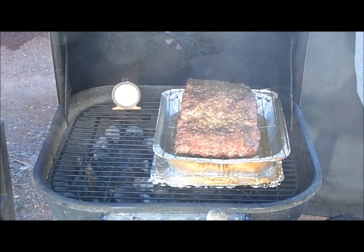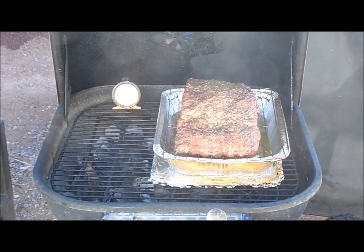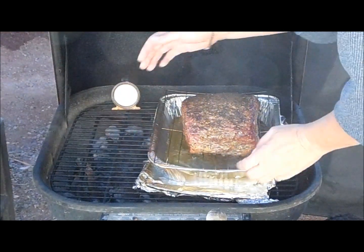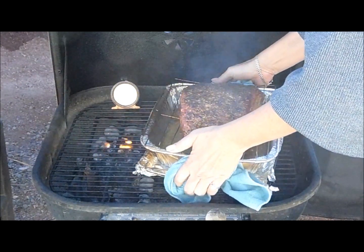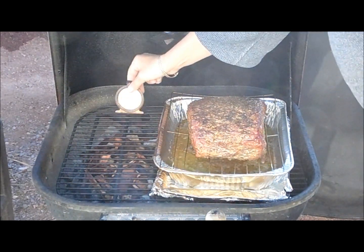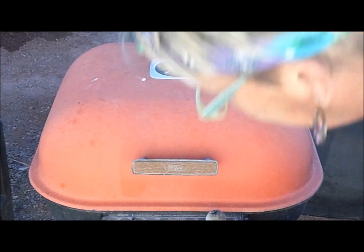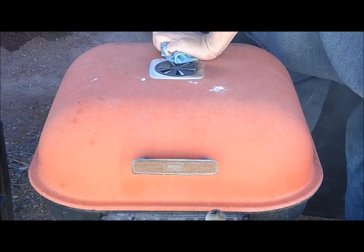Whoa baby, look at that — it's a good looking piece of meat. The temperature is around 300. We're going to add some more chips, turn it around. Now we want to turn it down and close the vent about halfway.